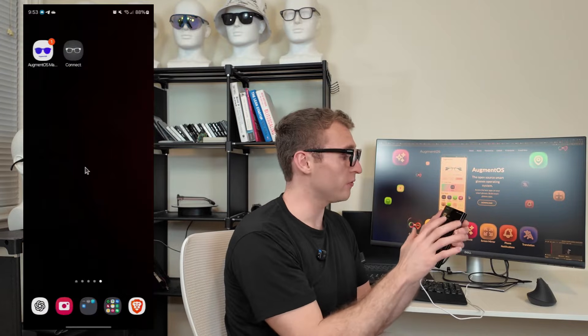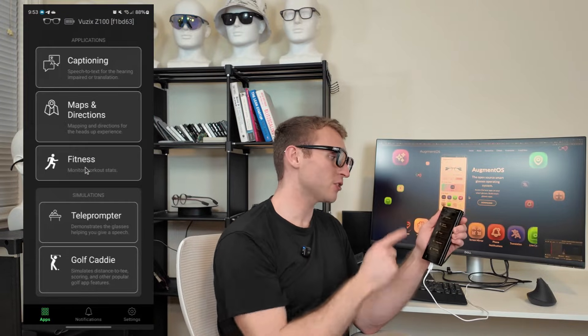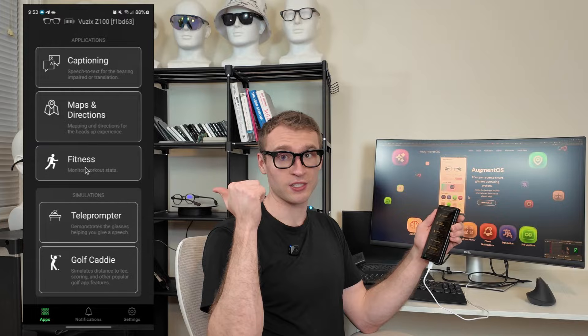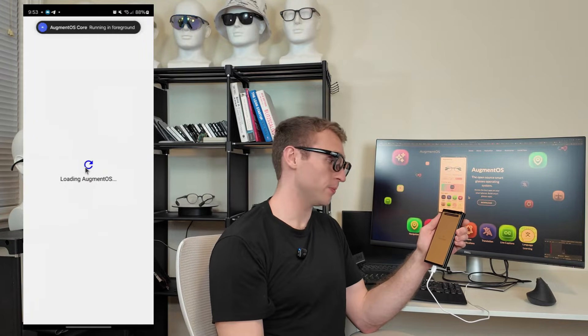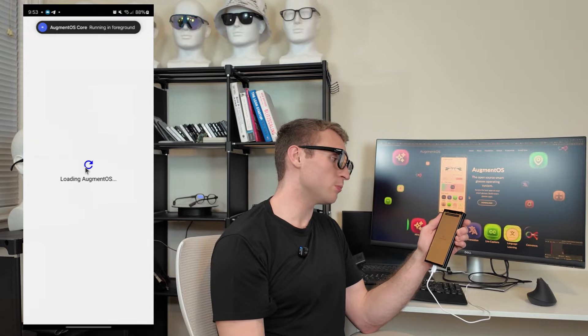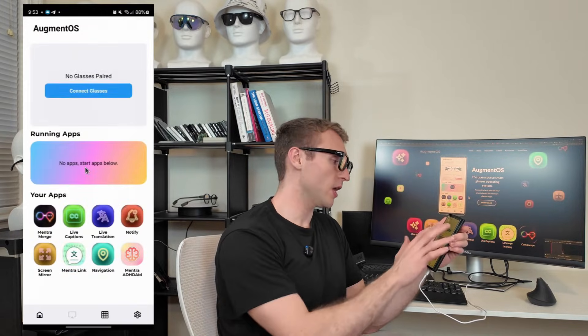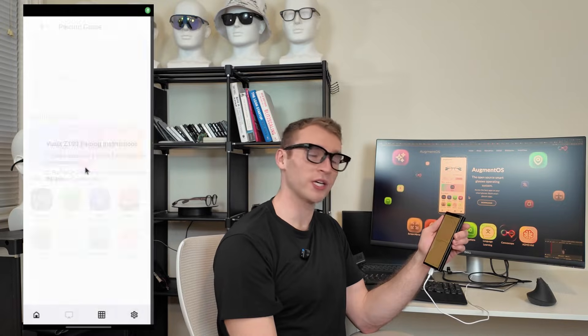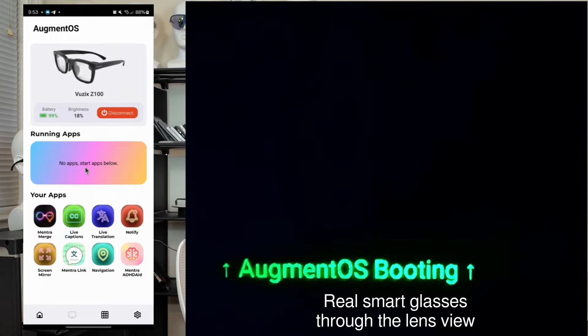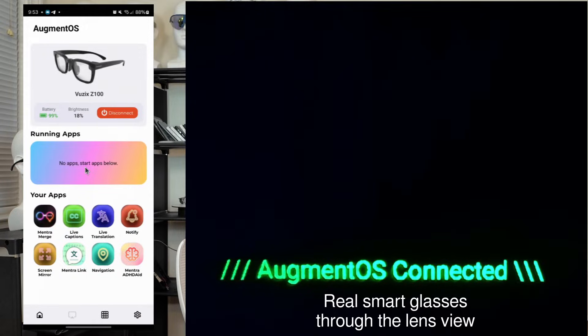First off, you're going to want to open up the Vuzix Connect app — that's going to connect to your smart glasses. Then we're going to open up the Augment OS manager app, which boots up Augment OS. I'll just hit connect glasses, choose the pair of glasses that I want to connect to, it'll search for them and then connect. It gives me my battery information.